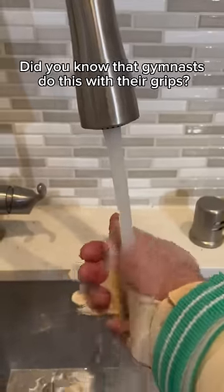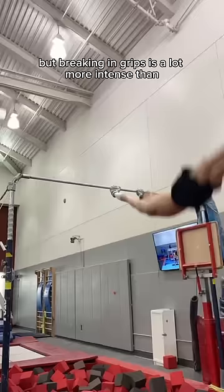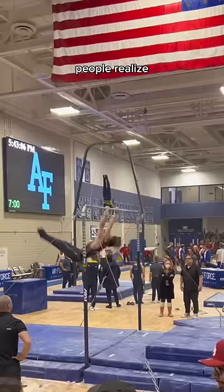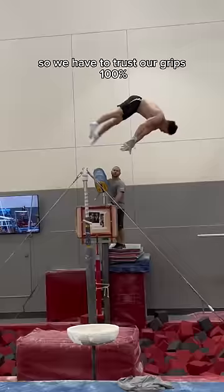Did you know that gymnasts do this with their grips? As you guys know, gymnasts use grips on their hands to help hold on to the bar. But breaking in grips is a lot more intense than people realize. Basically, we depend on our grips with our lives. Any wrong slip, we can really hurt ourselves. So we have to trust our grips 100%.